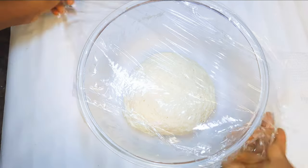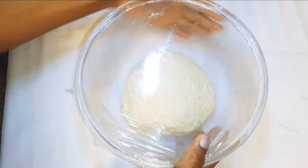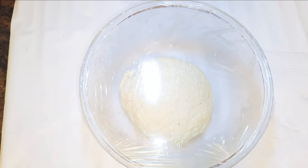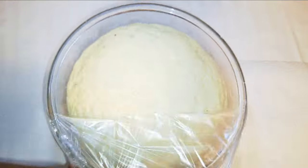I'll come in with a plastic wrap, just cover it up, and let this sit for about three hours to let it rise. After about three hours, as you can see, it has risen about three to four times.